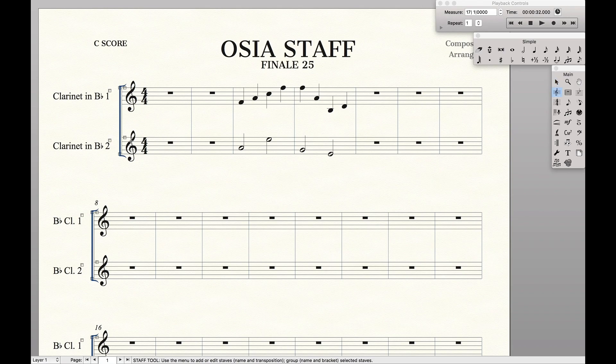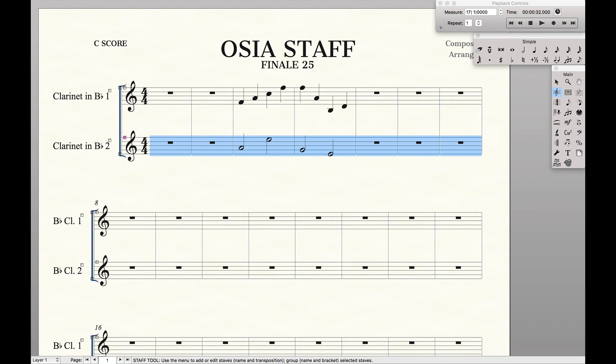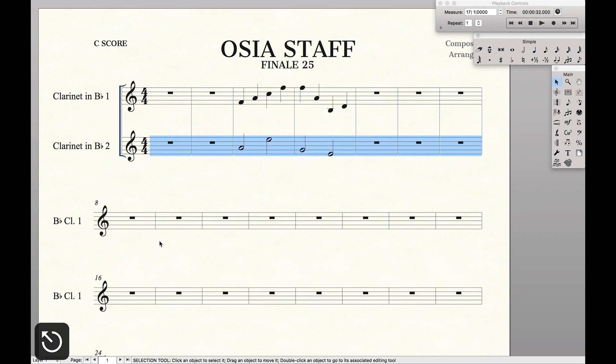Next we're going to go to our staff tool, select this staff, and make sure we have 'Allow Hiding When Empty' selected. That allows us to select the staff and then come up here to 'Hide Empty Staves,' which hides all the parts that don't have anything on them.